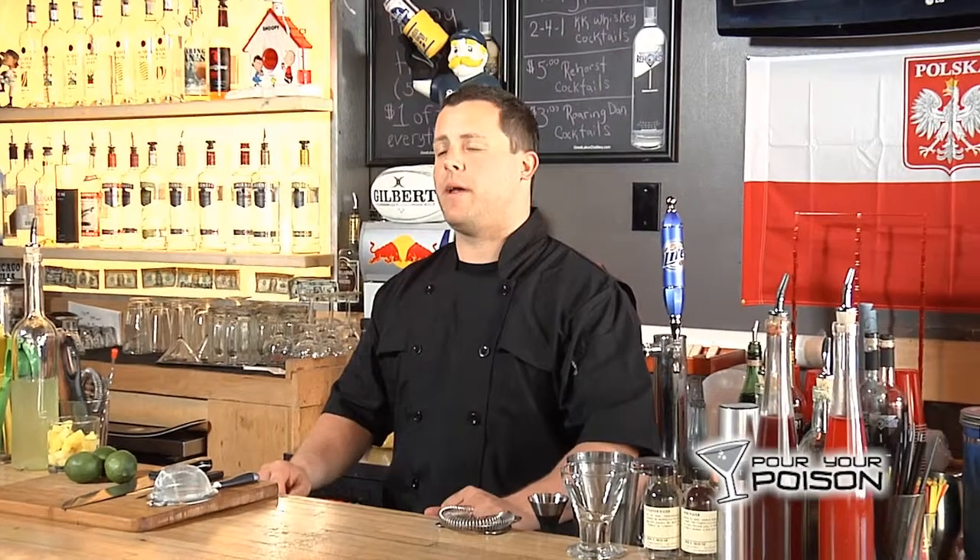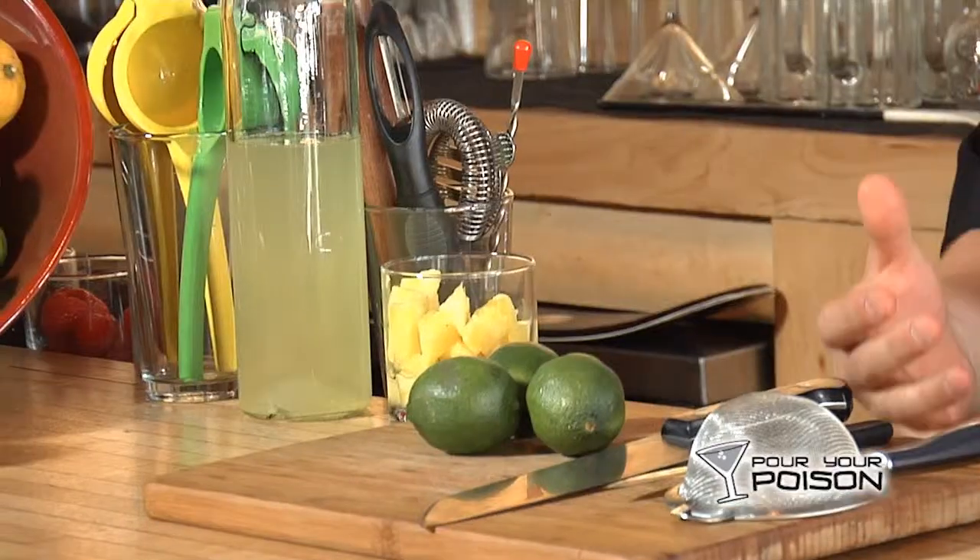Hey, I'm Clint with Pour Your Poison and we're back at 10 Bells. I'm going to teach you how to make a Milwaukee Gimlet with pineapple infused vodka. You can use gin if you want, depending on how you're infusing it. I'm using pineapple chunks because it is our homemade pineapple infused vodka.